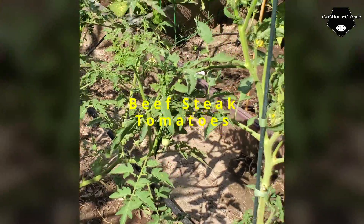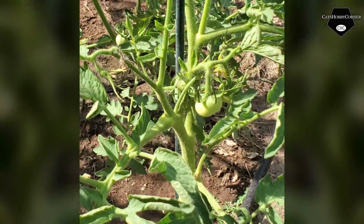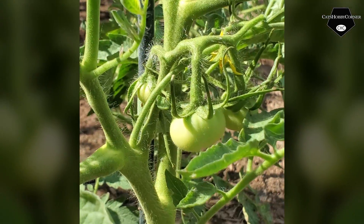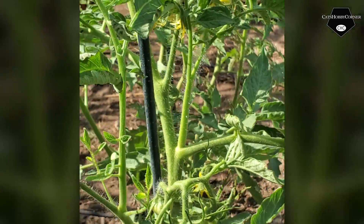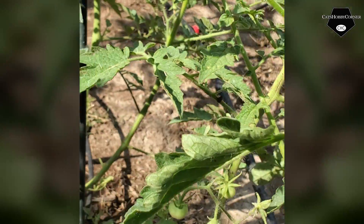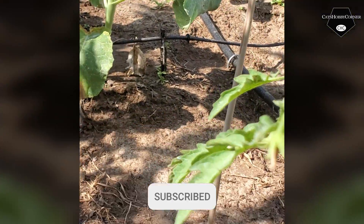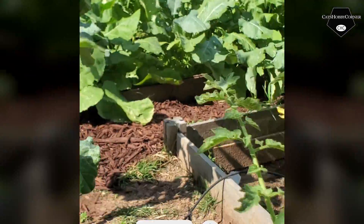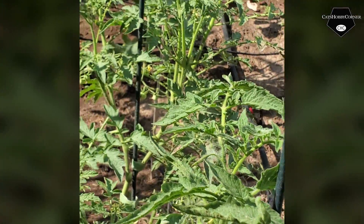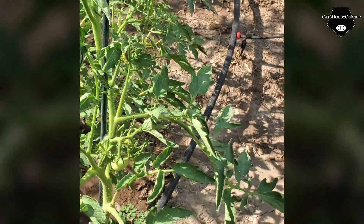As y'all can see, we've got a few tomatoes coming on there. This is the Limelight — got some flowers but also some tomatoes coming right here. These are supposed to be big tomatoes, so I'm going to have to get some more supports in here, but for now they seem to be coming in just fine. We shall see.